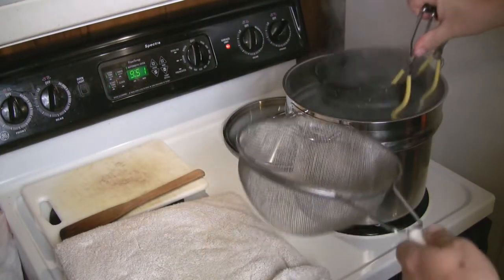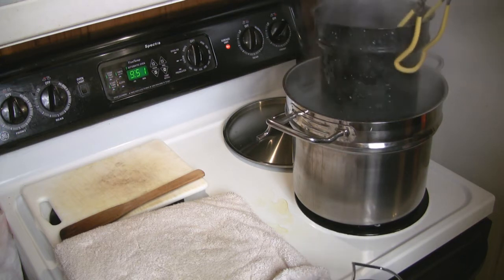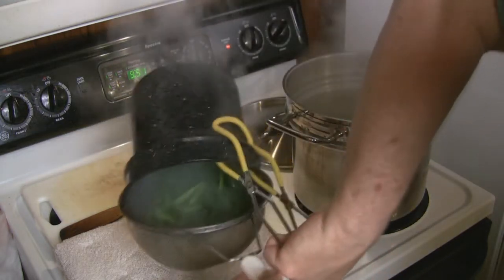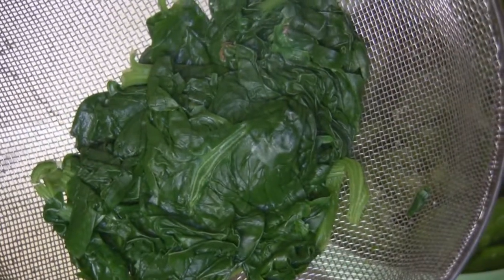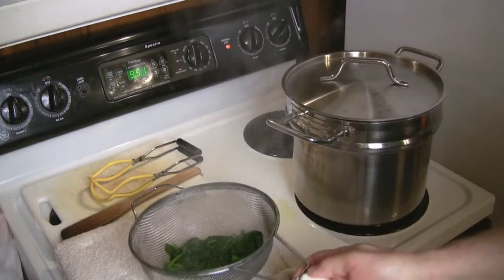So after the timer goes off, I pull out my spinach and let it drain just a second back into the pot before I put my basket right back in there and step over to the sink. It's critical that all of the spinach gets chilled quickly. So whether you're doing it in an ice bath or with spray water like I'm doing, make sure that everything is cooled, including the center of the spinach.